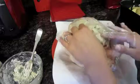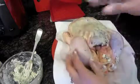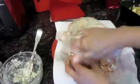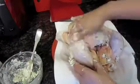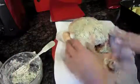Take the rest of the butter and rub it all over the chicken — on the legs and on the wings. This is going to give the bird a nice color as well as crispy skin and great flavor.